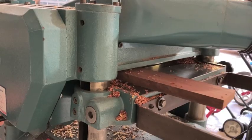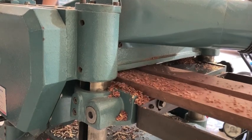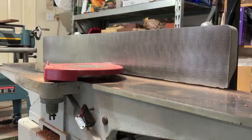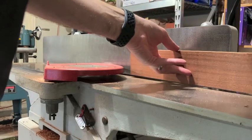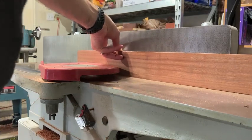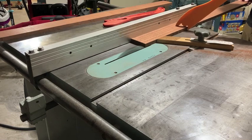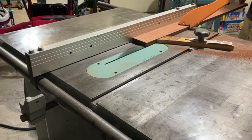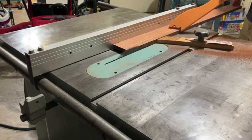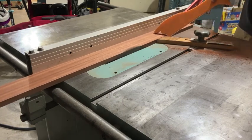My dust collector is out of commission at the moment, so I'm getting wood chips everywhere. I've got the hose connected to the dust board just for show, so that the planer doesn't vomit all over my garage. After planing down to a thickness of about a half an inch, it's back over to the jointer to clean up one edge, and then over to the table saw to clean up the last edge. These boards ended up a half inch thick and two and a half inches wide.